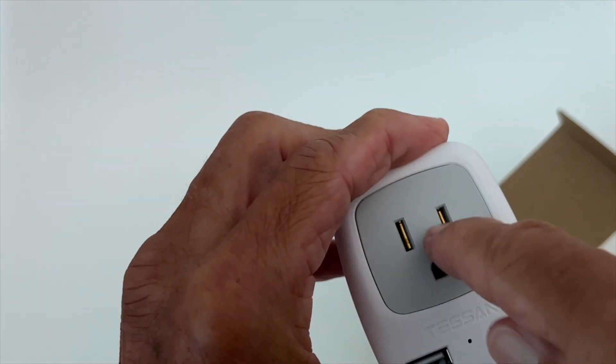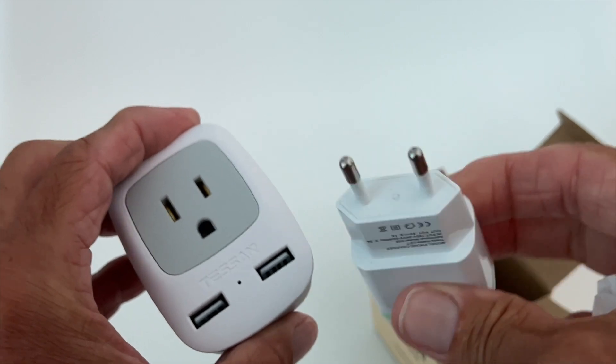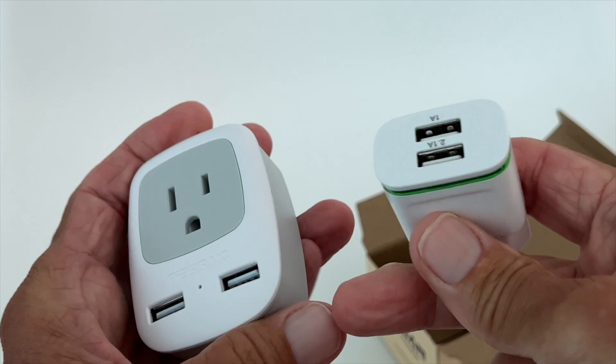I got this one, and we can also plug in power blocks with it. I also bought a couple of additional ones that work very well.